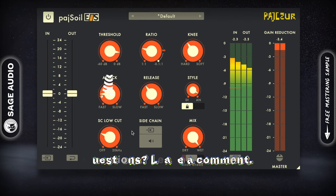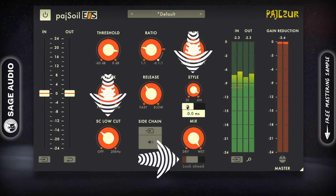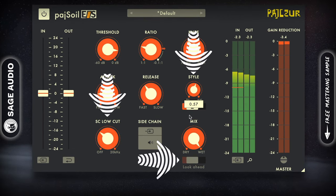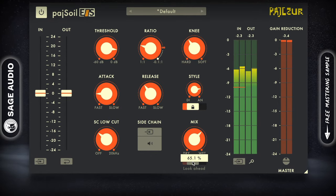Furthermore, we get an internal high-pass filter, variable look-ahead, and a control to alter the linearity of the compression. Like some of the other plugins on this list, a mix knob makes parallel compression an option if you want to add that into your signal.